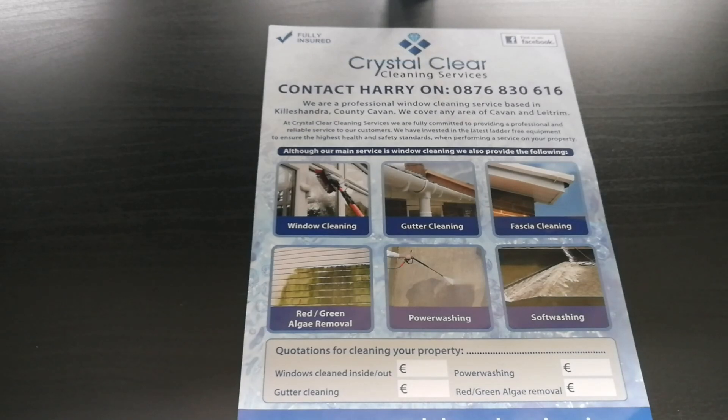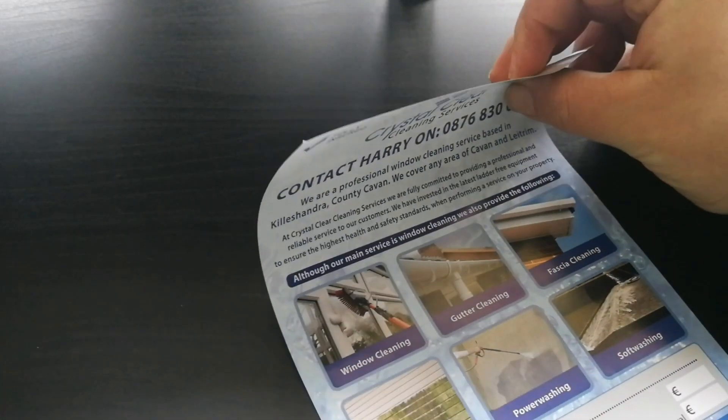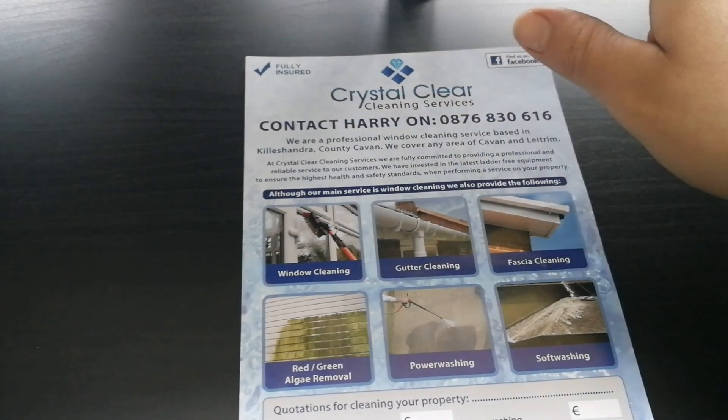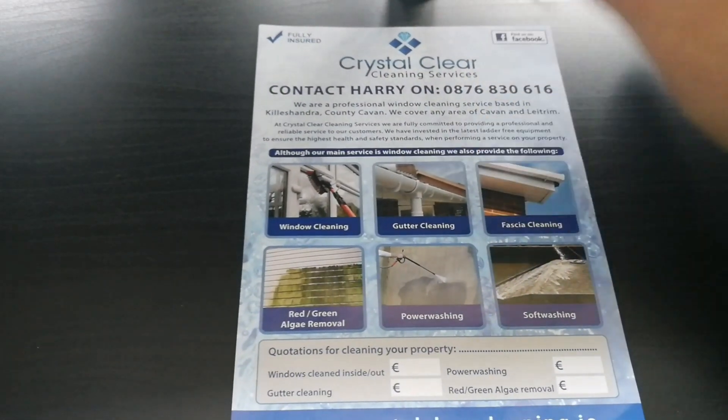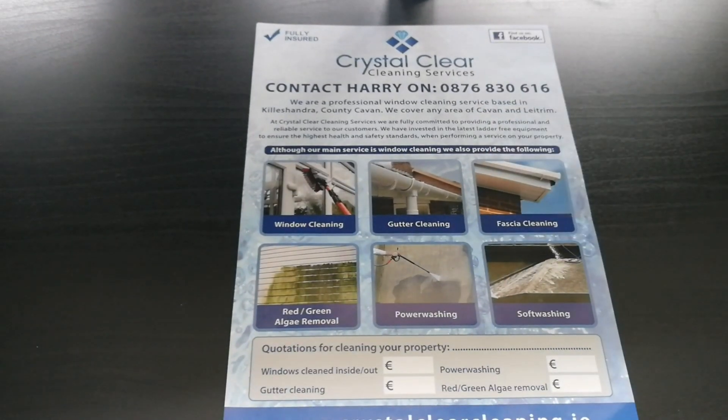Hi guys, so you probably remember my old flyer — I've done two videos about it, how I canvassed them and so on. They've done me pretty well but I started to dislike the way they felt. They're printed on really thin paper and every time I put them into the post box they kind of grease up and they don't look too professional, so I thought I'd give it a change and get rid of them.